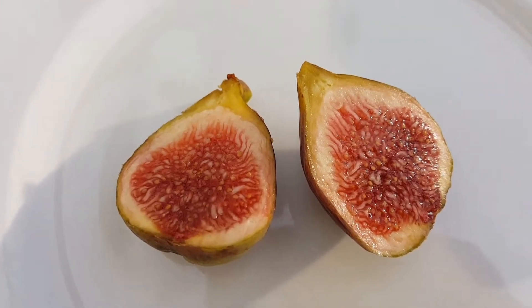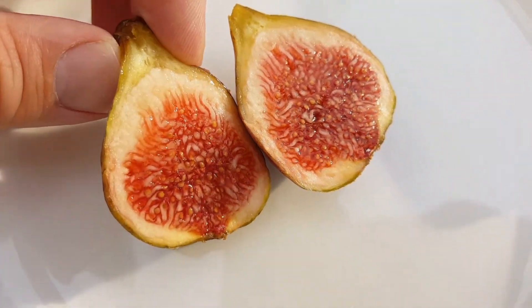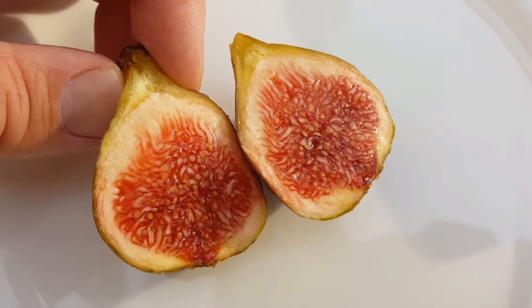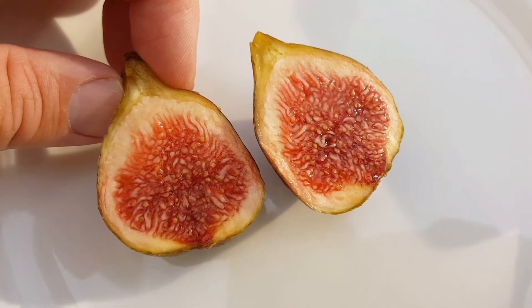Well, considering the amount of rain we've had, I would say that is a successful looking fig right there. I probably could have let it dehydrate a little bit longer, but I'm pretty happy with how that looks.